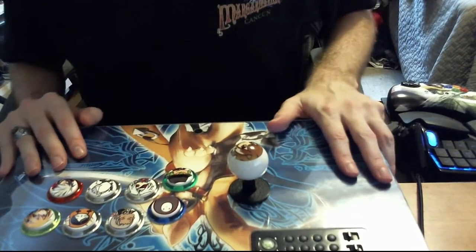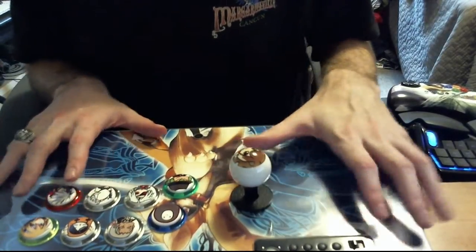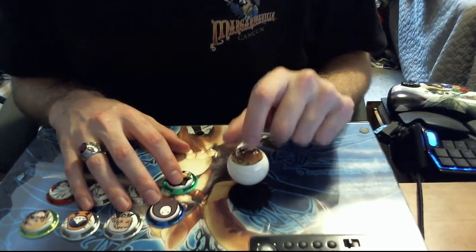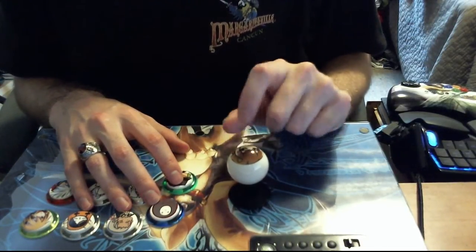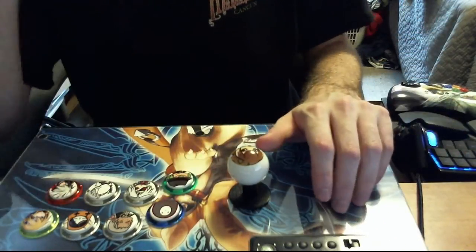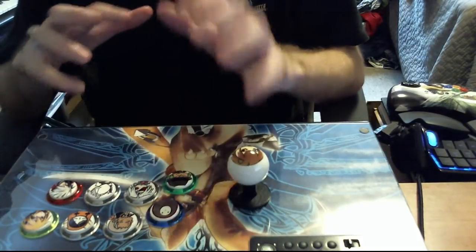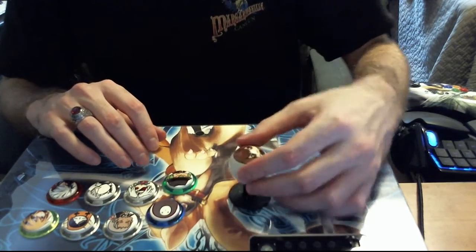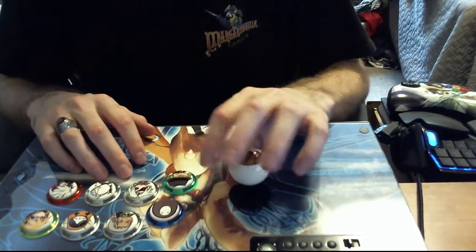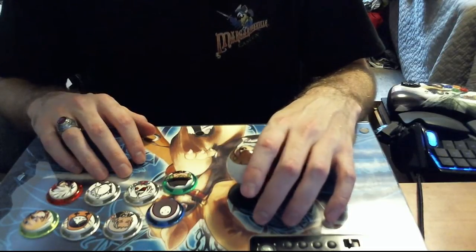Back to the conversation about controllers versus stick: if you get a stick there is a learning curve. It will take you at least two weeks to get used to a stick if you've been using a controller your whole life — don't let yourself get discouraged by this. I'd suggest playing a slower fighting game to get the hang of it, like using King of Fighters or maybe something more like BlazBlue, which is probably a good example of a fighting game that's got a good pacing for learning on a stick.